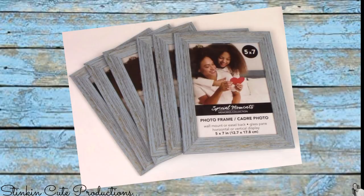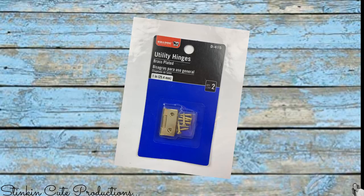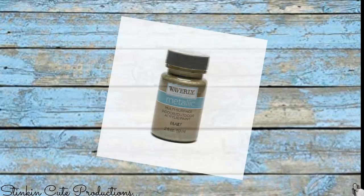For this DIY, I picked up six of these blue farmhouse five by seven frames from the Dollar Tree. Some twine. I'll also be using some of these wooden mini clothespins that I also got from the Dollar Tree. I picked up a two-pack of these utility hinges at Walmart for $0.97. And I'll also be using these wood caps that I also picked up from Walmart — you can get these for about $1 to $1.50. And some of Waverly's chalk paint.